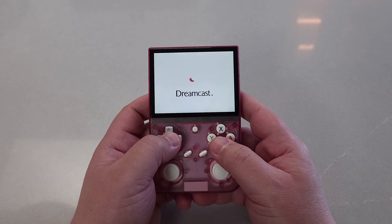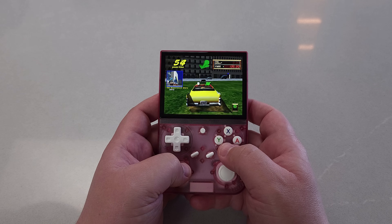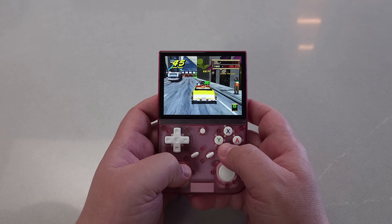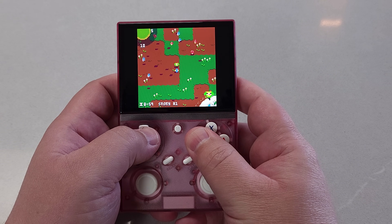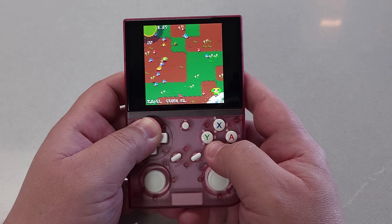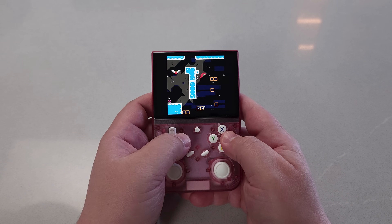Dreamcast emulation via Flycast is quite good. Not every Dreamcast game will work perfectly, but a large amount will. Flycast is a very good emulator, and the Dreamcast system is actually a far more straightforward architecture to emulate than the Sega Saturn — which is entertaining, because the Dreamcast is far more powerful than the Saturn was, but the Saturn's parallel processing makes it hard to emulate. There are other things you can do as well, including game ports and Pico 8. Pico 8 is awesome — I would really suggest taking a look at the Pico 8 games included on the microSD card. They are really fun, really honed experiences. Don't sleep on Pico 8 games.